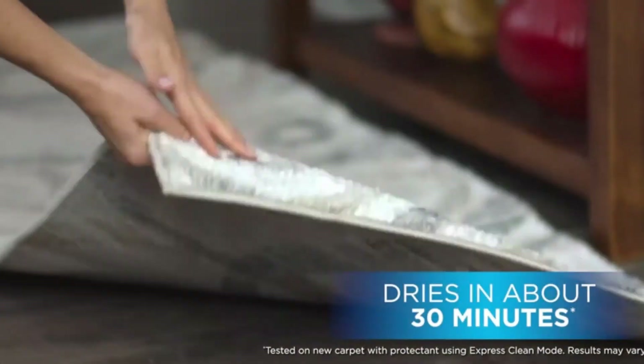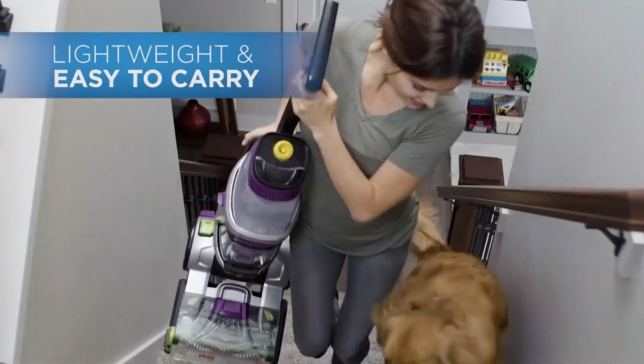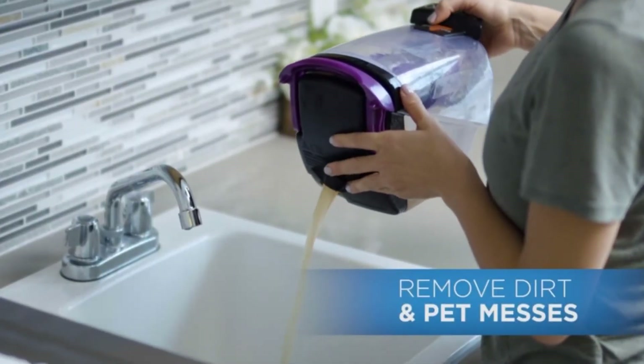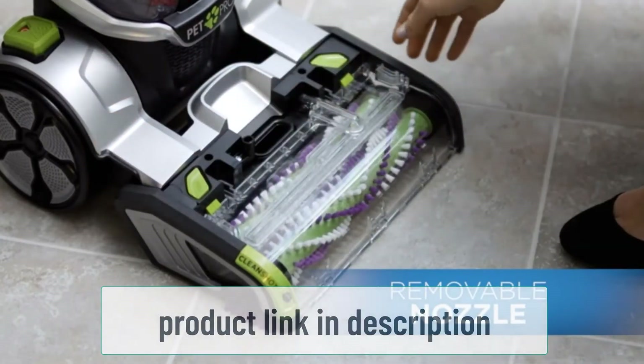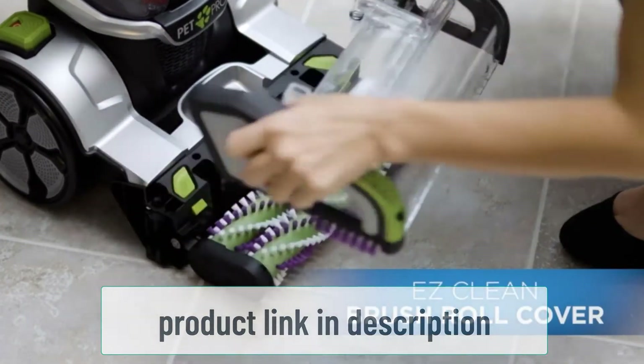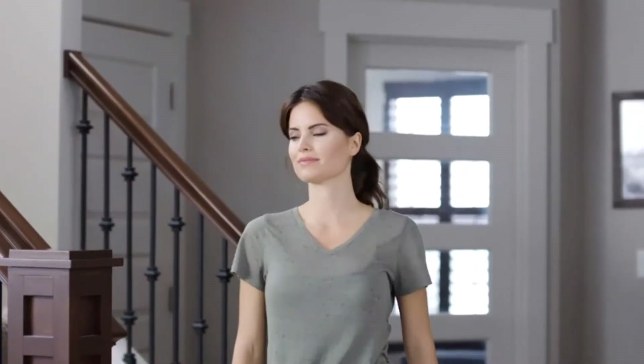The Bissell 1986 is powered by a 25-foot (7.6 m) power cable and during operation requires up to 6.8 amps. The unit does not feature an automatic power cord rewind system; its power cable is stored wrapped around the cable wrap hooks.